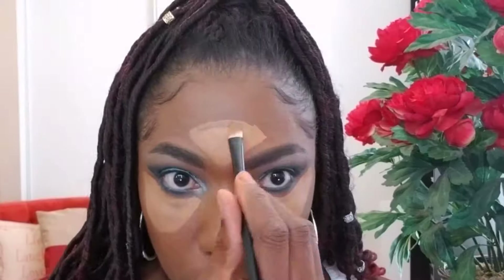Now I'm going to do some highlighting on the usual areas of my face — under my eyes, my forehead, my nose, upper lip, and chin. I'm just blending this in with a damp beauty blender until it's nice and seamless with my foundation.